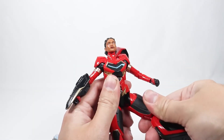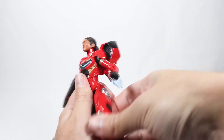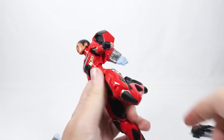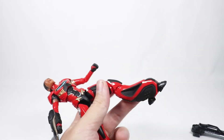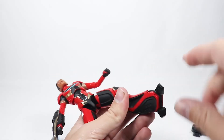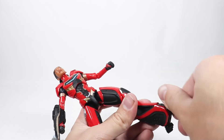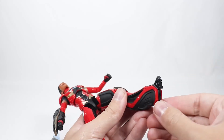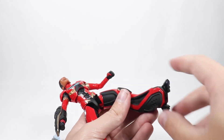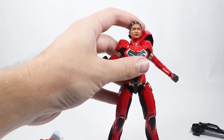There's no waist cut, but there is sort of a thigh cut that rotates. The leg goes forward and back a reasonable amount. She has double-jointed pinless knees. The ankles are interesting — each side of the foot rotates independently, so it's like having two separate ankles on each side, which is pretty cool and really helps with posing.